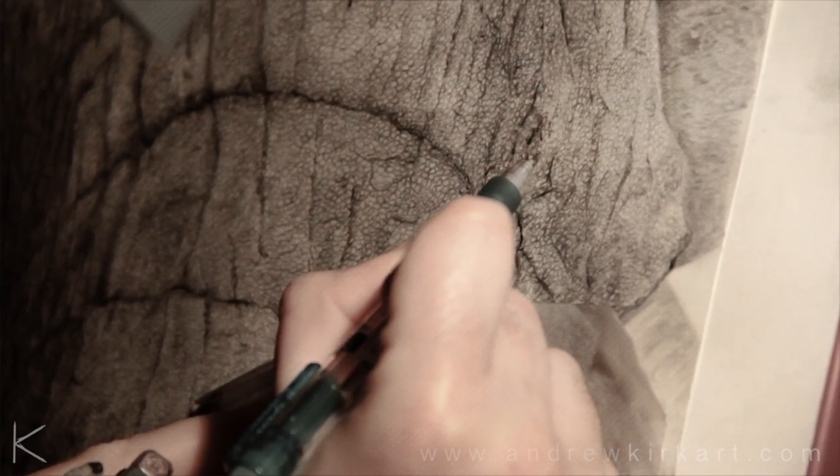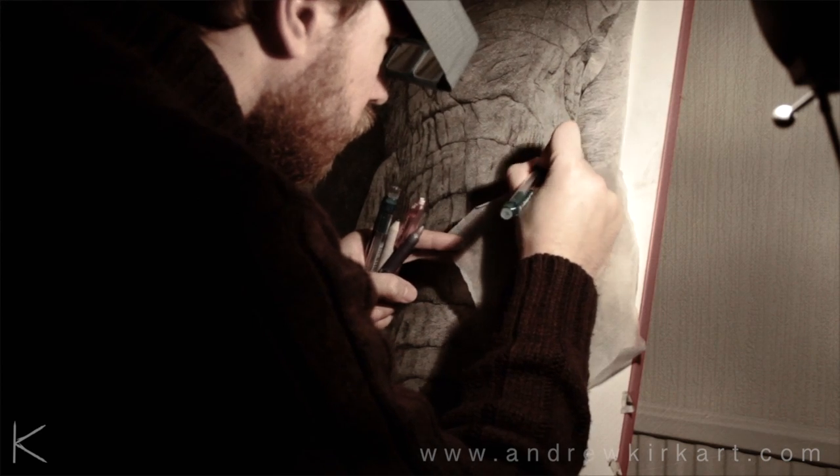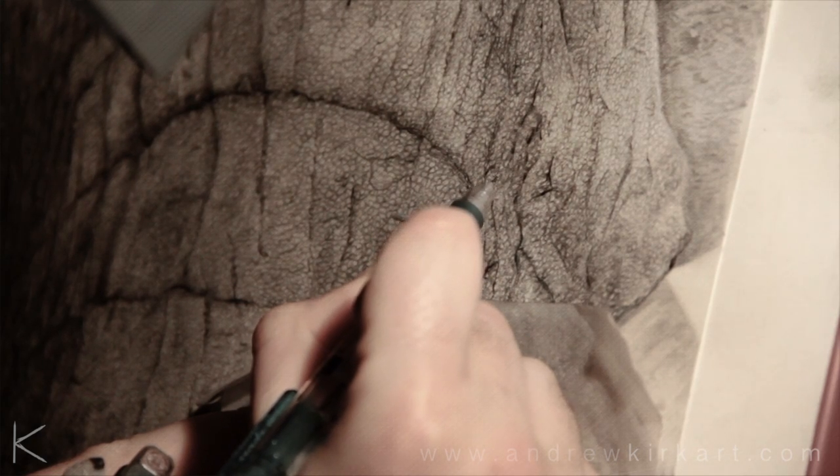I use a few grays of pencils — it depends which value I'm trying to achieve. I do like to have them in my hand just close by so it's easier to keep with the flow rather than having to keep picking them up.